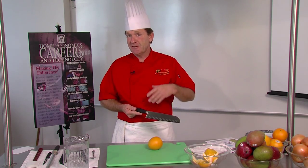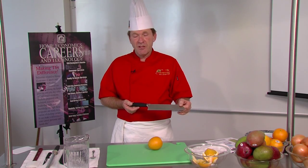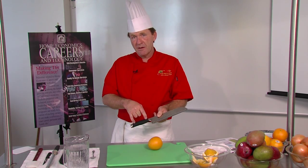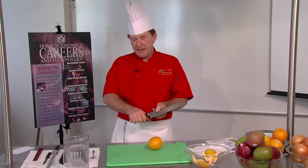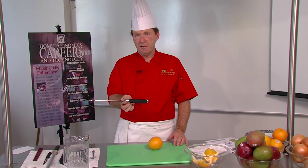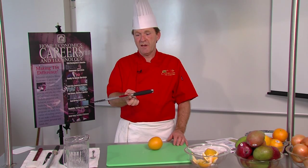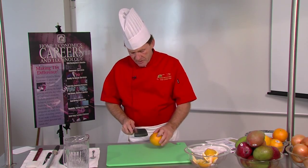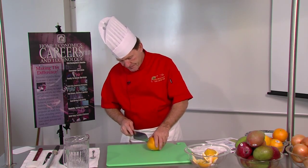Knife choice is also a matter of money. Some knives are really expensive — up to three, four, five, six hundred dollars — for the super professionals. For introduction knives, something which has no pivots so no bacteria can grow on the knife handle, it needs to have a nice grip, and the knife should balance nicely in your hand. Some people like a lighter handle and a heavier blade; some people like a heavier handle and a lighter blade.